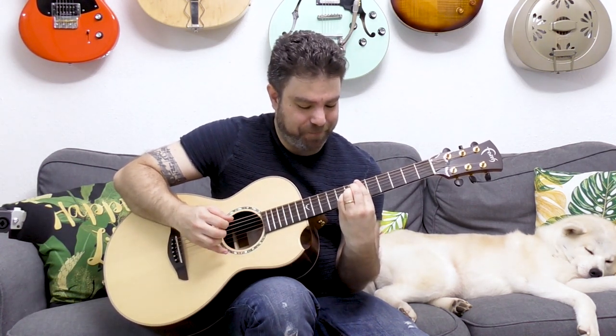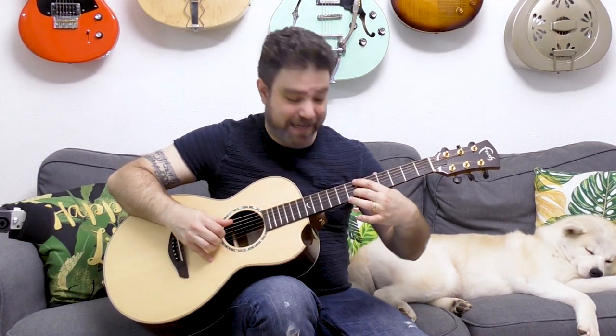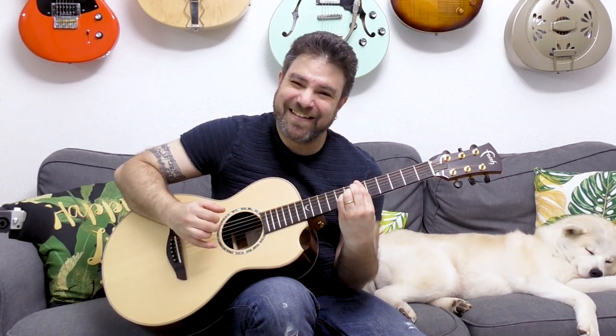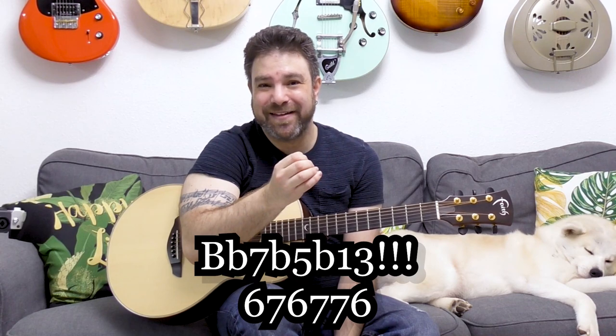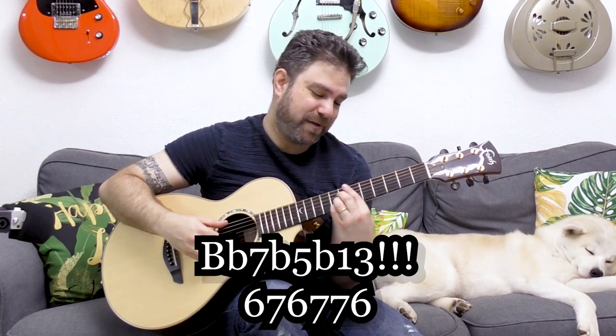If you play the high four notes, you get an augmented chord. The next note on the second string is the flat 13, which is also the sharp five — so you have flat five and sharp five in the same chord. It's both diminished and augmented: a seventh chord flat-five flat-13.